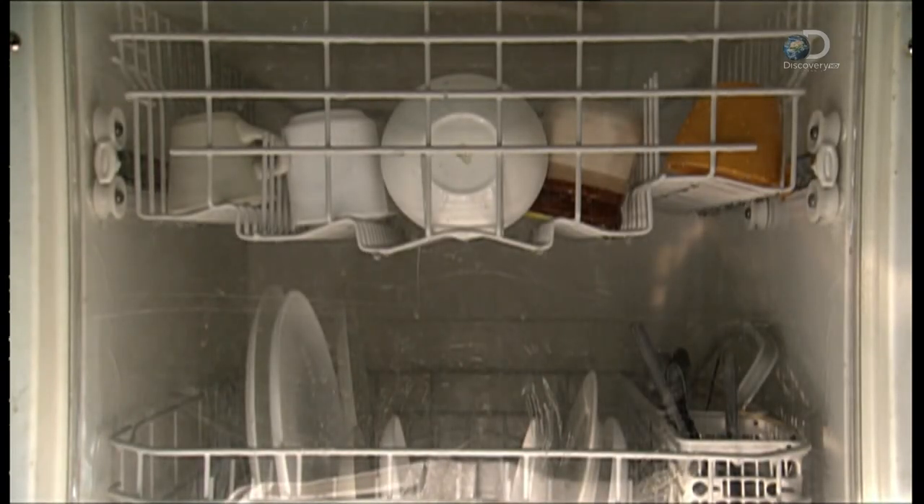A clean look, to go with your clean dishes. Now who's gonna empty it? Not me.